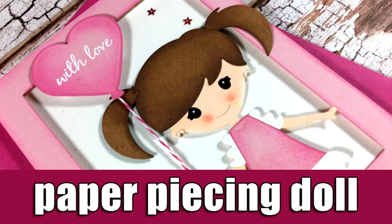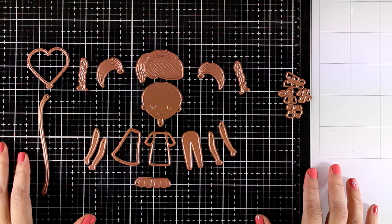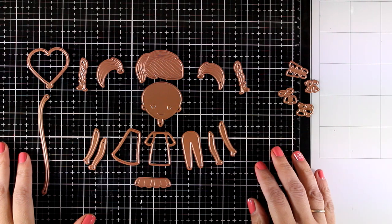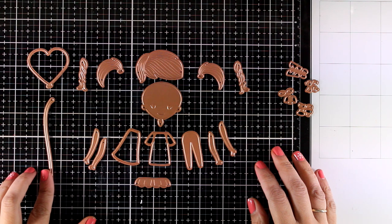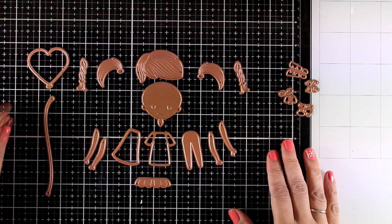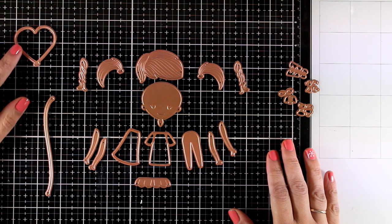Hi it's Vicky here and welcome back. Today I'm going to have some fun with paper dolls. Now these are all dies that come from one kit. Spellbinders do have lots of kits, monthly kits that you can subscribe to. But today I'm going to show you the small die kit that they have released for the month of January.